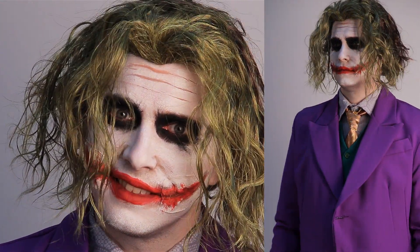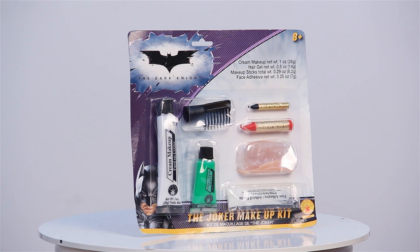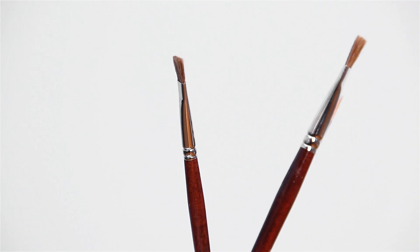You will need black, white, and red face paint, a Joker makeup kit, and some brushes.